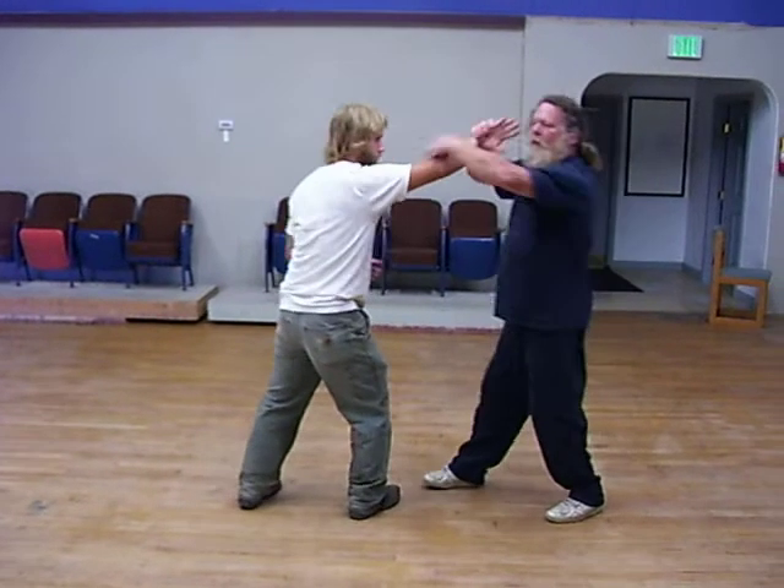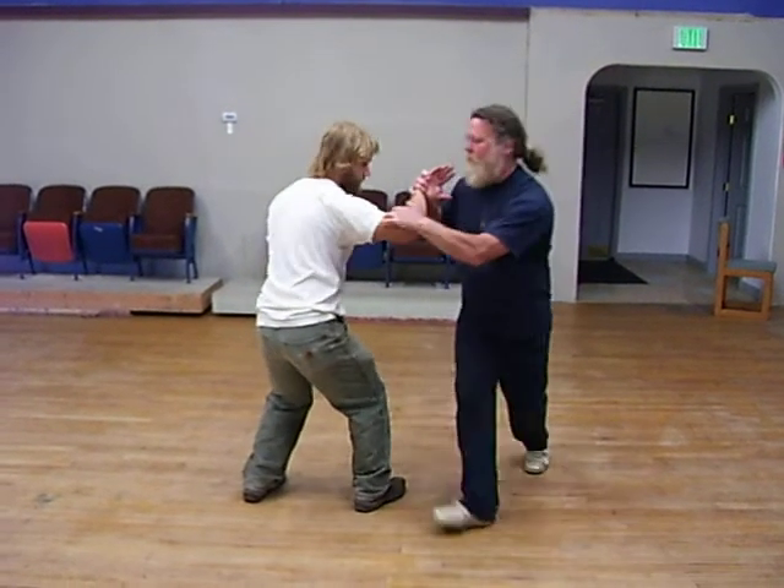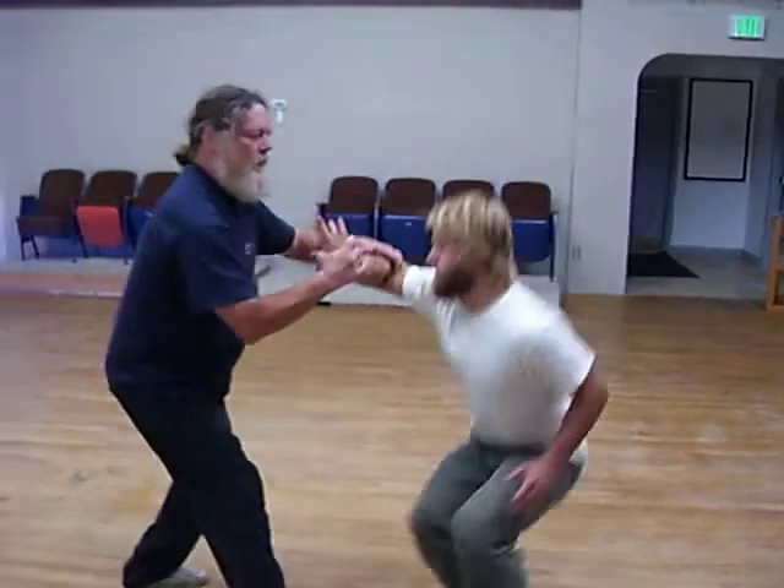If we start and try to make all these into one consistent loop, we'll start with him throwing a punch. I come into bent elbow wrist lock, or Nikkyo in Aikido terms. Let's turn around so you can see this — it's like that.